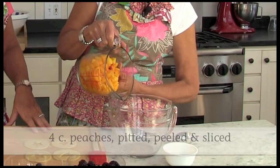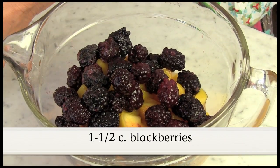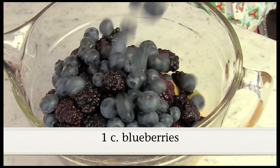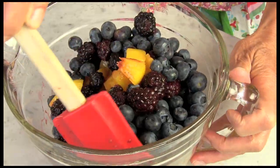The first thing we're going to do is put all the fruit in a large bowl and mix gently. We're using what the recipe calls for, which are peaches, blackberries, and blueberries, but you can use any combination of berries that you like. The colors are really pretty.